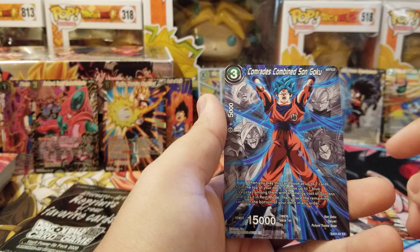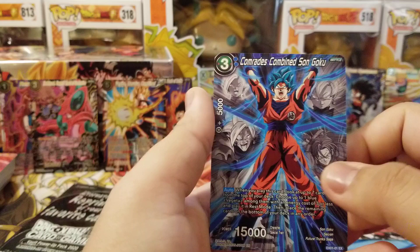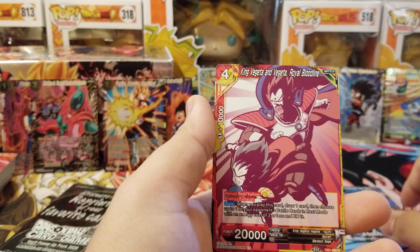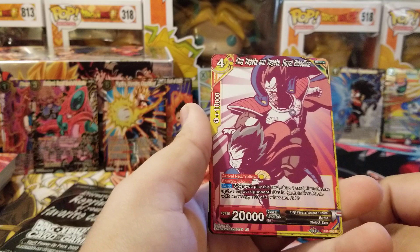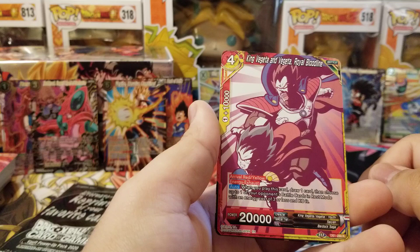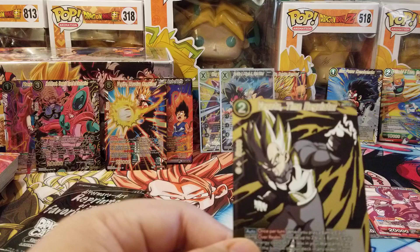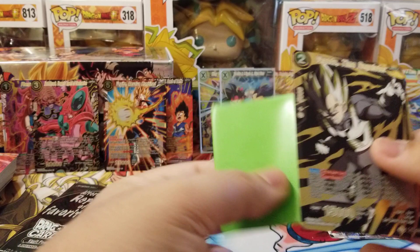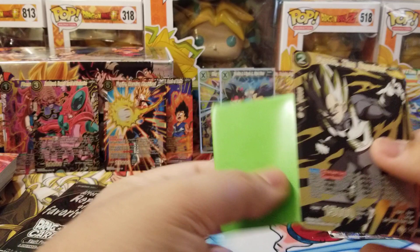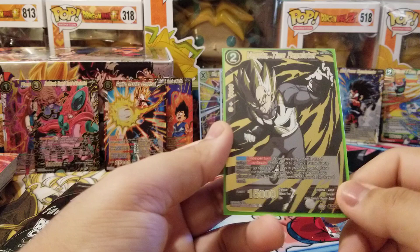We got Comrades Combined Son Goku from the original Heroes and Villains expansion — this Goku plays out a Vegeta with three or less energy in rest mode. The art tells the story beautifully. We got King Vegeta and Vegeta Royal Bloodline from the draft box dual colors — not guaranteed, maybe one or two per box. And Vegeta the Time Regulator — a staple in black decks, played in top-of-age formats, previously 30 to 50 dollars a copy. Now we have a reprint — definitely happy with that.